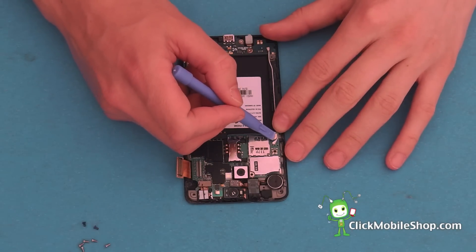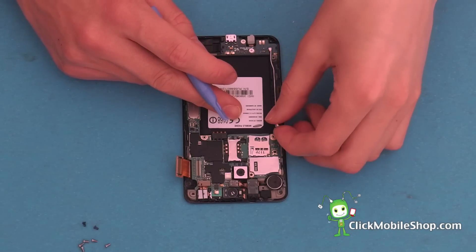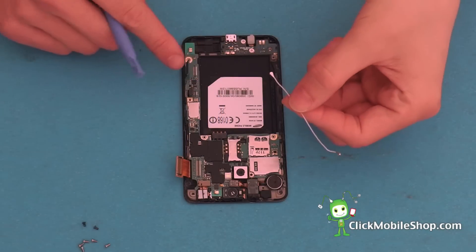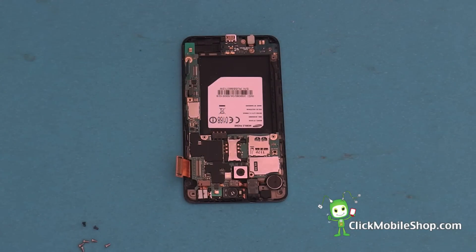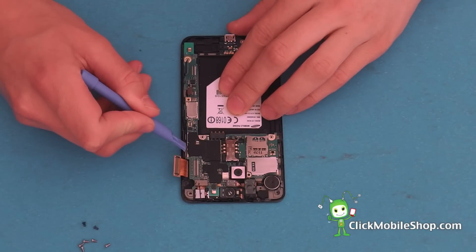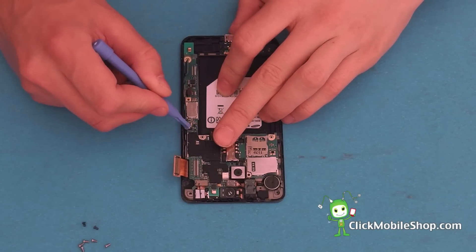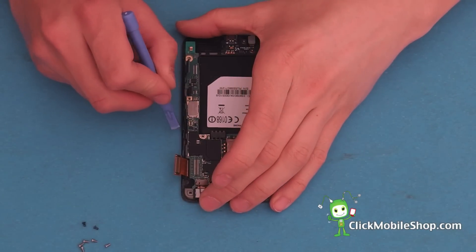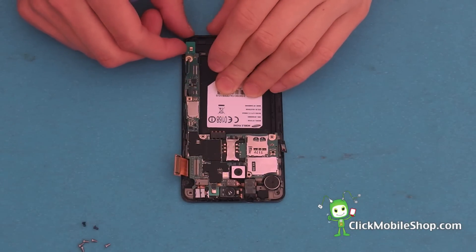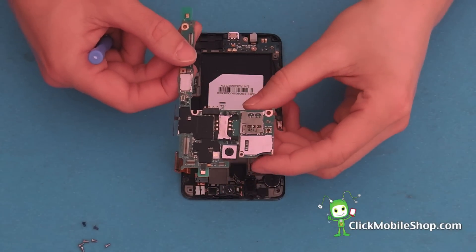You will also need to detach the antenna cable which is located on the left hand side of the motherboard. We can also begin to peel up the antenna cable all the way to the end and detach it from the logic board like so. The power button and volume button are both connected to the logic board, so we will need to peel them away as they are held back by adhesive. Once we have done so, we can lift up the logic board — be careful not to tear any of the ribbon cables — and go ahead and remove the logic board.